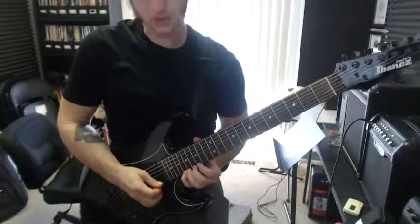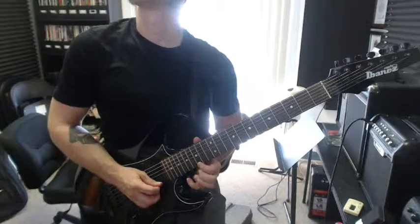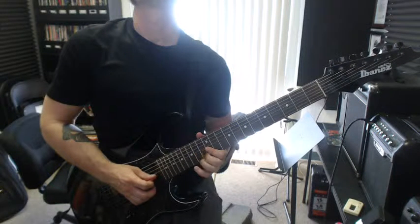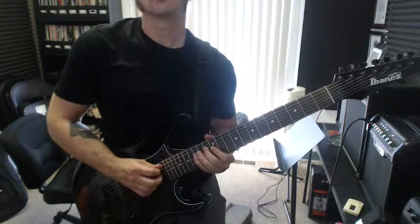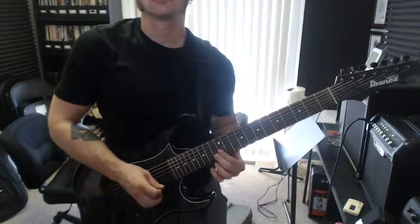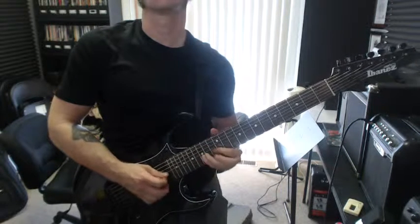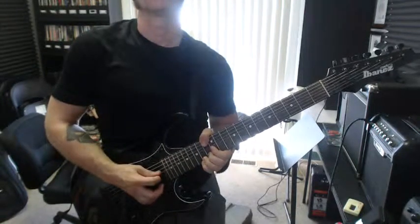So I think I remember the hammer-on/pull-off scheme, so let's see. Yep, that's what it is. And then... and then... There we go.